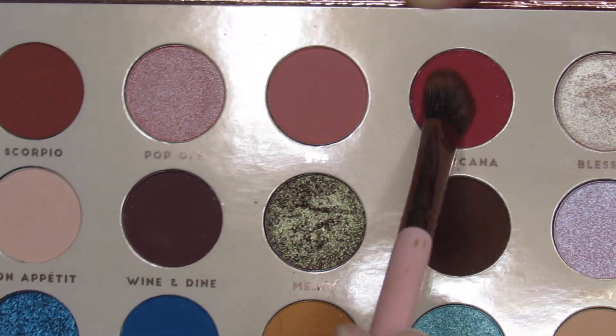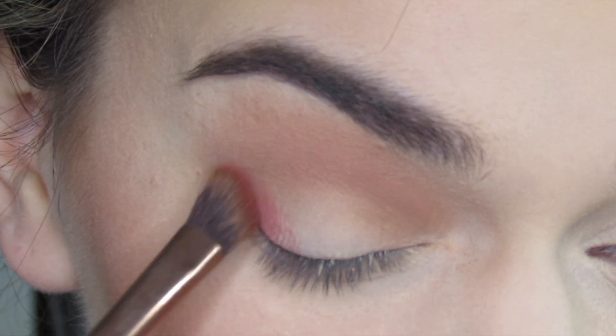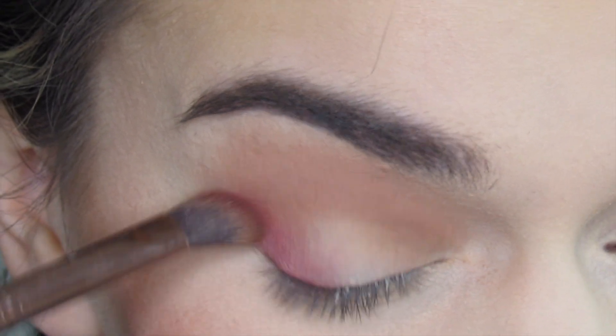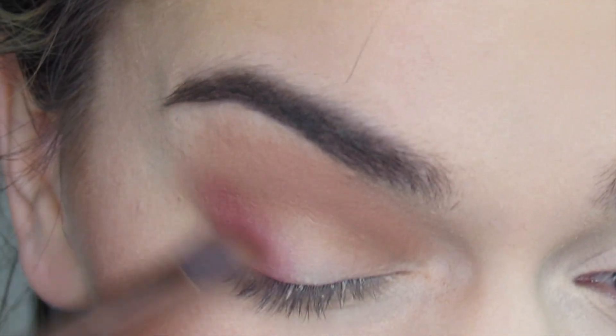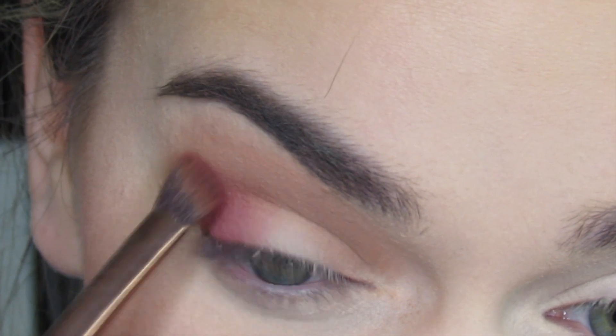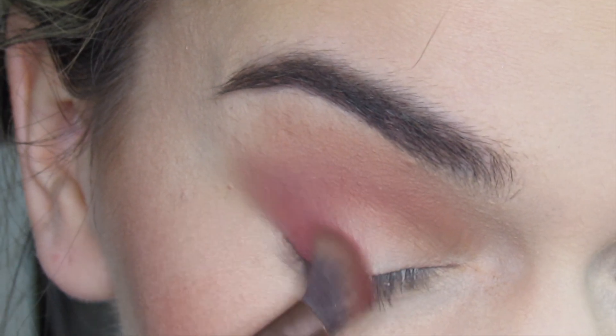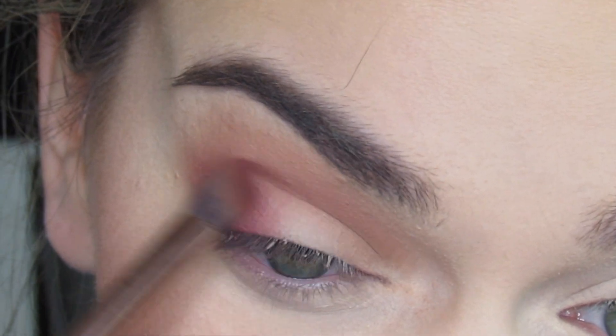Next I'm going in with this beautiful corally pink shade called Mexicana, using a Luxie 207 angled blending brush. I'm just going to blend this in my outer V and then drag it along my crease.